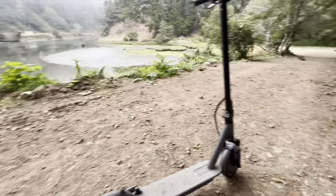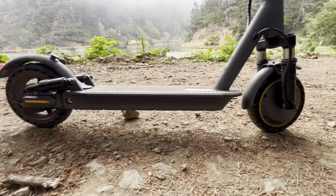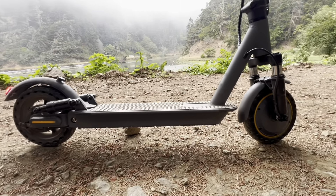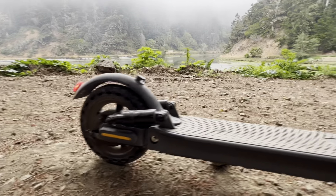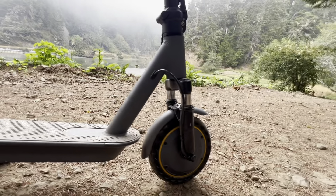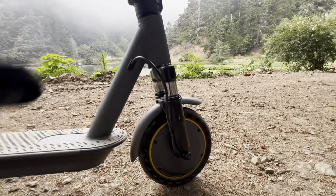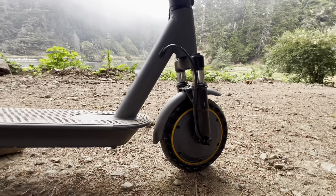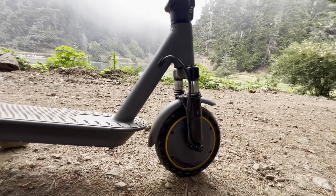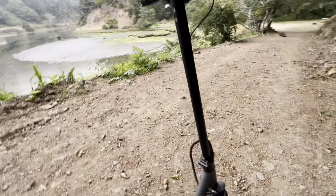More details about the scooter's performance: it is front wheel drive. If you're used to rear wheel drive scooters, you're used to it pushing you, but with this one you have to get used to it pulling you — though you get used to it quickly. Since these tires have holes in them, they're not inflatable; it's just a one-piece tire. It also has suspension on each side and a suspension fork in the front, so it's got full suspension.